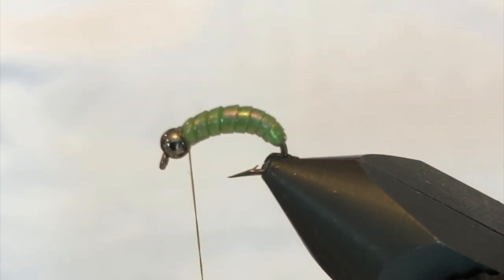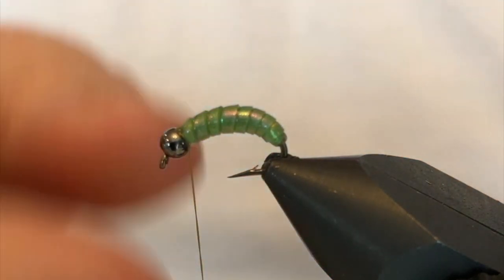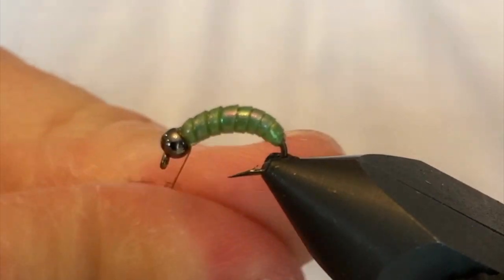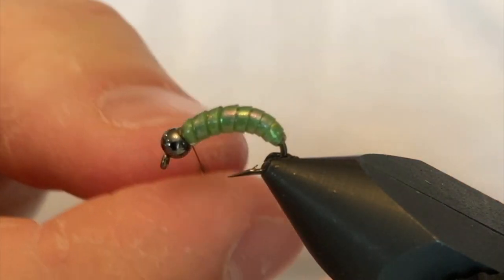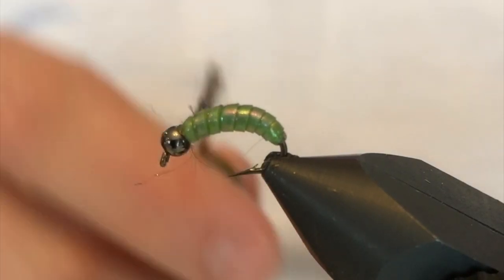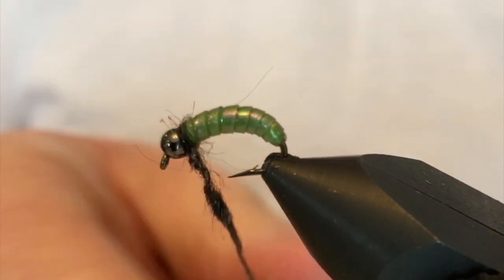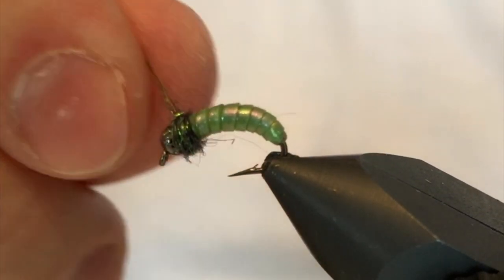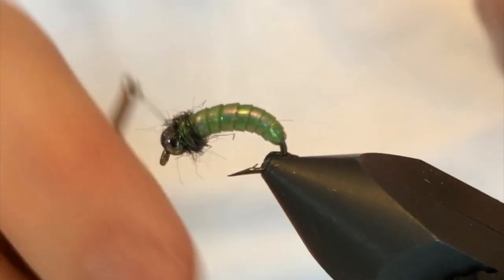Now for the thorax — a lot of our green caddises have a black coloration on the thorax. What I've done is taken a little bit of black dubbing and a little bit of prism peacock dubbing and blended them together, so I have this nice almost opalescent-looking black. Get the thread dubbed up quick — just remember a little bit of dubbing goes a long way, so start out with a fairly thin rope. We're gonna brush this out at the end, so put it on fairly tight.